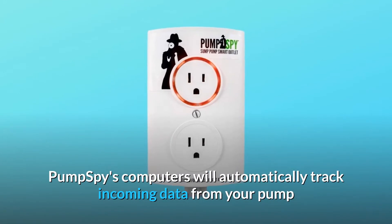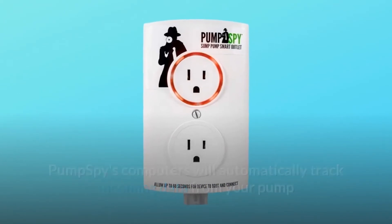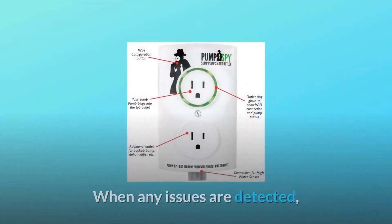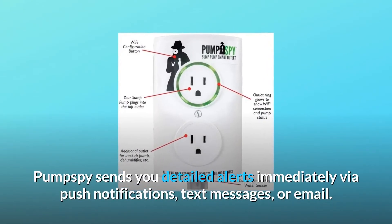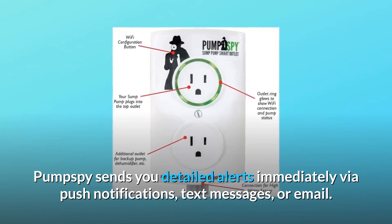PumpSpy's computers will automatically track incoming data from your pump and check that the pump is working properly. When any issues are detected, PumpSpy sends you detailed alerts immediately via push notifications, text messages, or email.